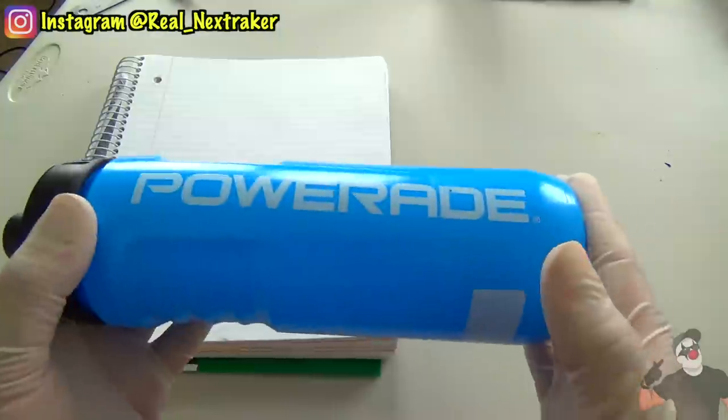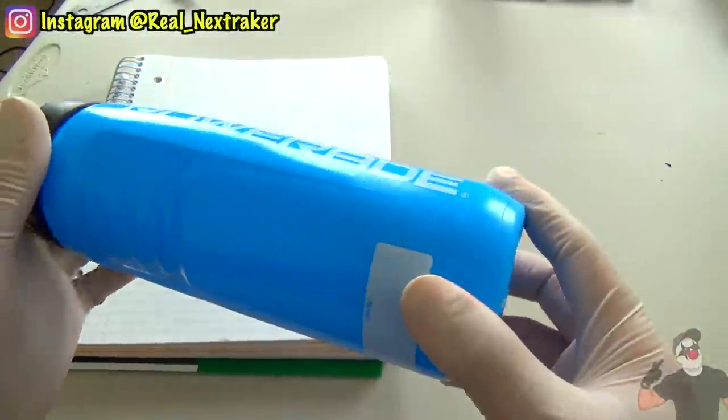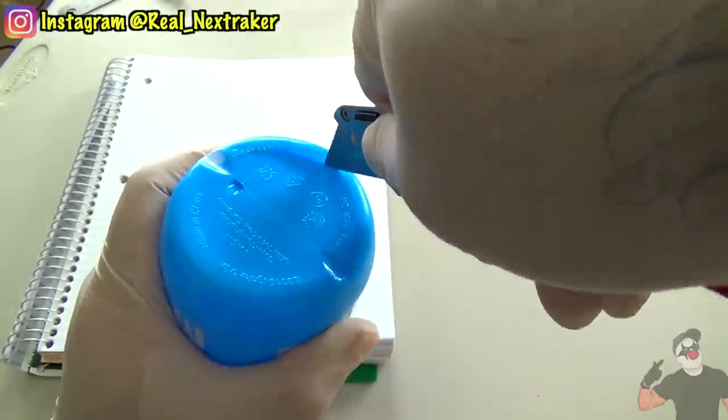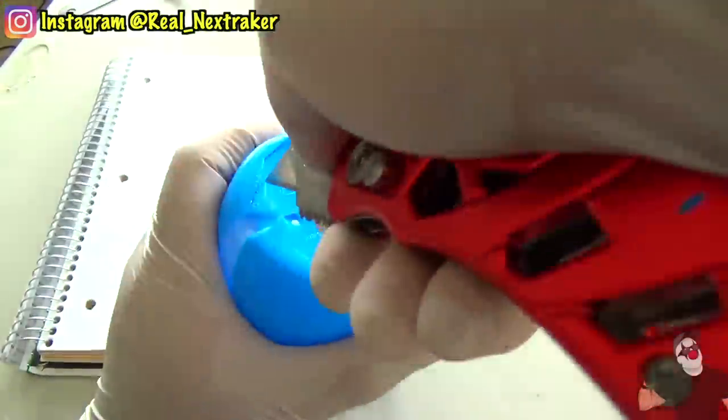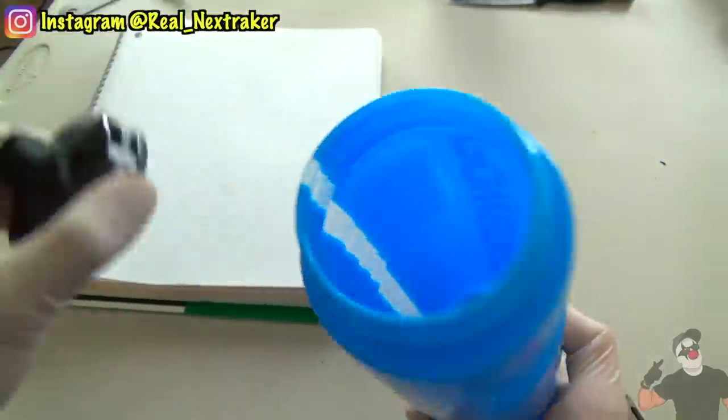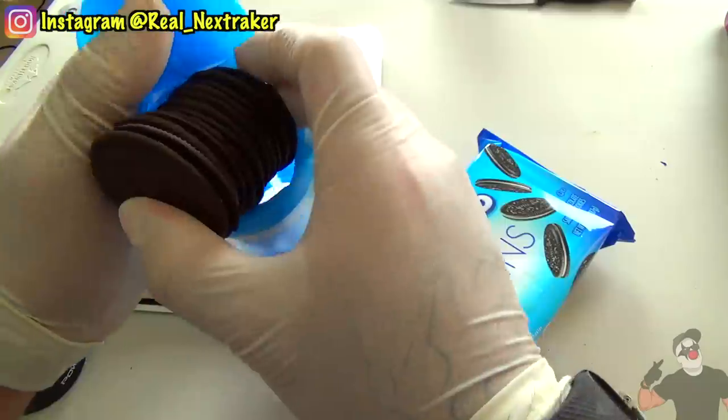If you have a non-see-through sports bottle, put it to use in two different ways — it'll act as a secret compartment. With a blade, begin to cut around the bottom of the bottle until you are able to pull out a round flap like this. Please do not cut it off though. For this demonstration, I will be putting some Oreos inside the bottle.